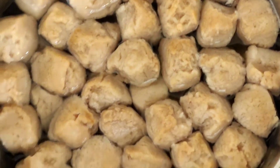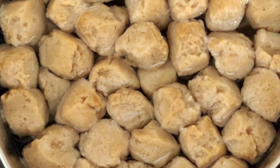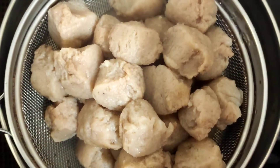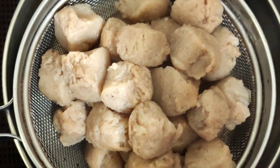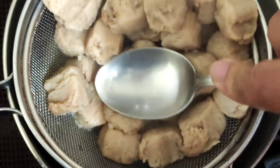The soya is ready, so now we will strain the water out and squeeze the water from the soya also. I have strained the soyas and with the help of a spoon — because it is very very hot — we just squeeze off the water.